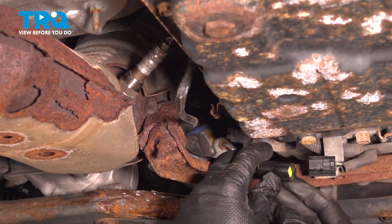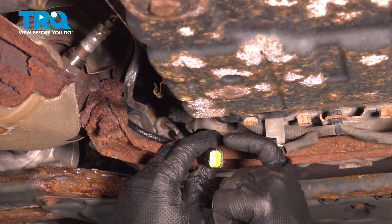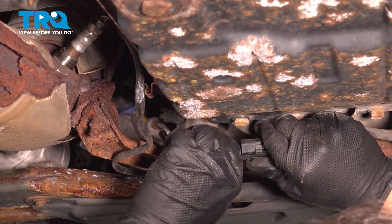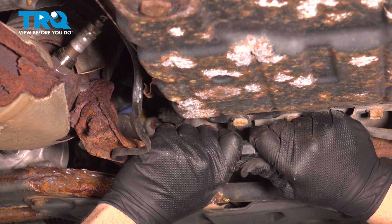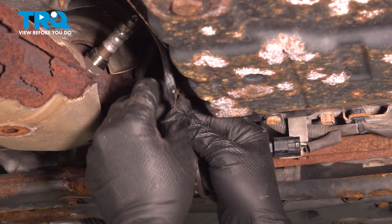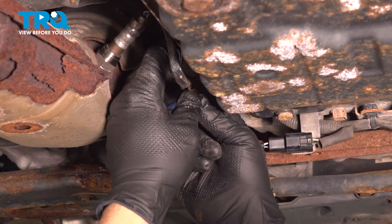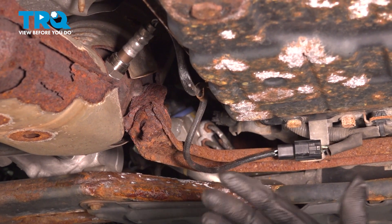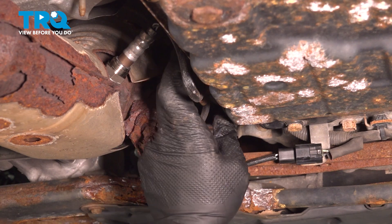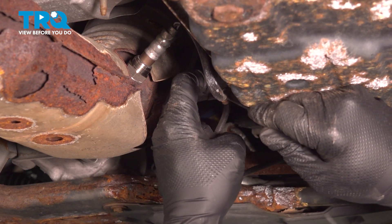Tuck the wire up and install the connector next. There are little tabs on here — two on the side and one on the top — so this will only fit in one way. Push that in, give it a little tug to make sure it's locked in and secure. Go ahead and put your harness into the retaining clip. You don't want to pull on the wires or damage them. You can use a small pocket screwdriver to gently open the clip and slide the wire down inside.